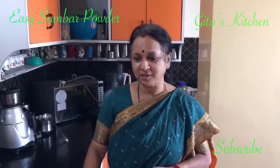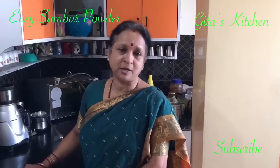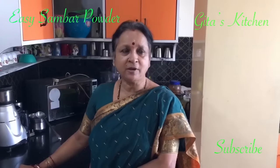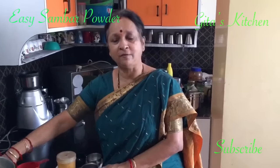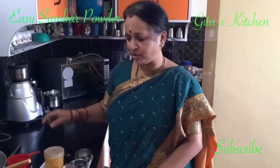Namaste, welcome to Geetha's kitchen. Today we will see how to make sambar podi or sambar powder, which is a very essential ingredient in Indian vegetarian cooking and especially in South Indian recipes. We use it a lot for making sambar, for making vatakodman, and for making many other dishes.